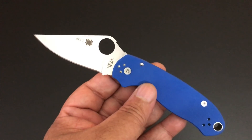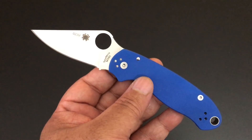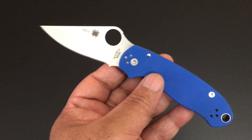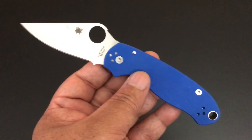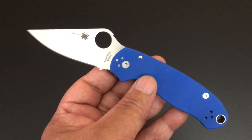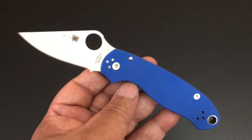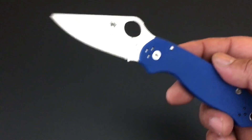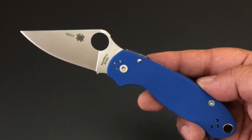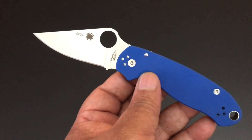Three days ago I received a wonderful package of three brand new Spydercos. The new Spyderco ATR 2, which I couldn't wait — all of these are on the playlist, check out the playlist on this channel. I also had a new Paramilitary 2 with Maxamet steel. And this is the third one — another Paramilitary 2. Spyderco is knocking these things out of the park.